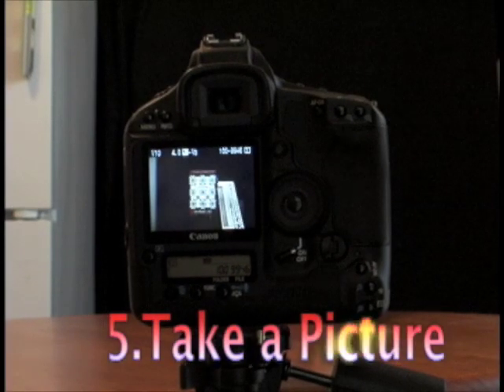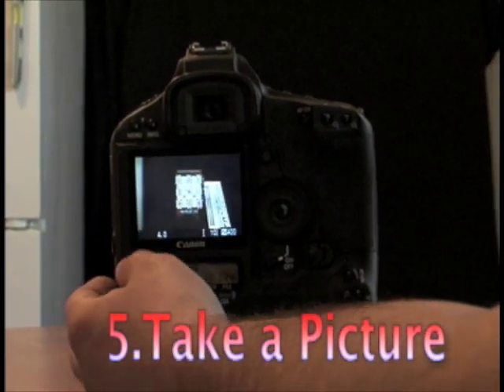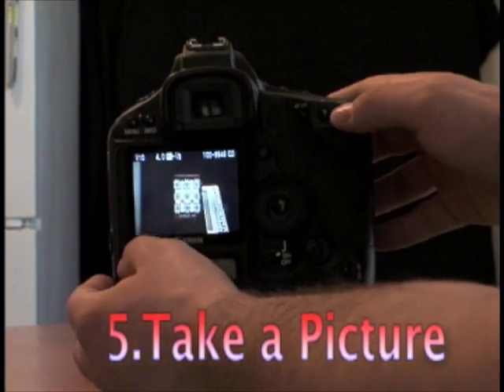So basically we just take a picture. I have mirror lockup and self-timer so I don't introduce any other anti-sharpness things into here.